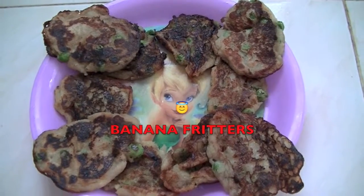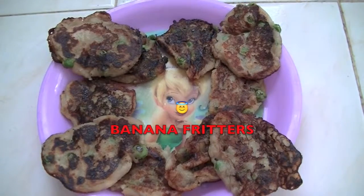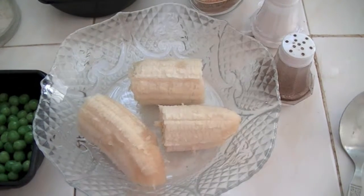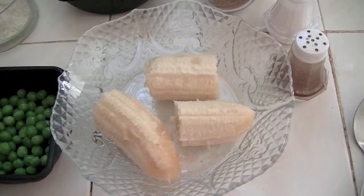Hi friends, welcome to Gourmet World, this is Adeline. Today I'm going to show you how to make very delicious banana fritters. For this I have taken one big ripe banana, so with the help of your clean hand just mash it.